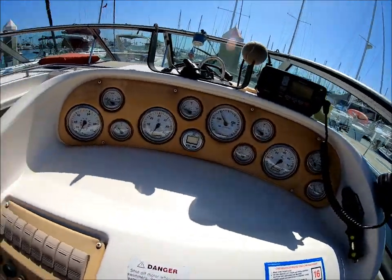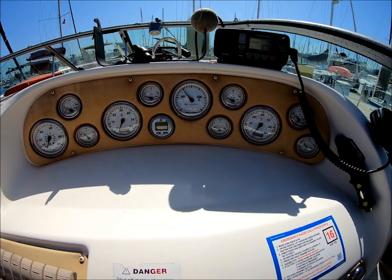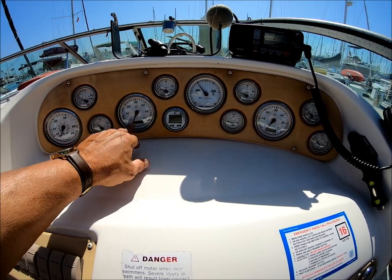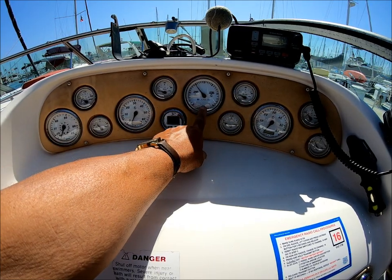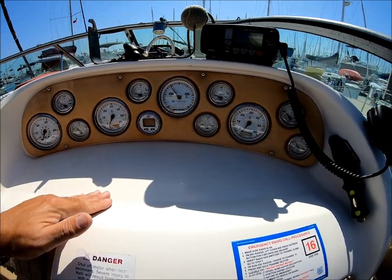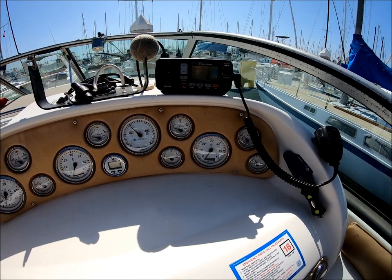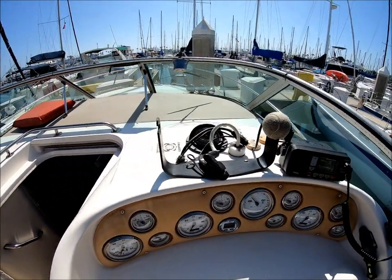At the top level up here are all of our operational gauges: miles per hour, engine operating temps, volt meter, and RPM. This is a great feature — we have an engine sync so we can balance both engines right there. Above, we have a relatively new VHF radio and our radar unit stored right there.